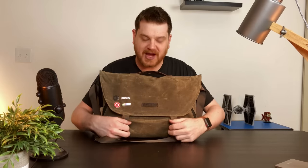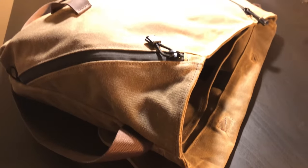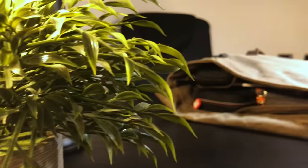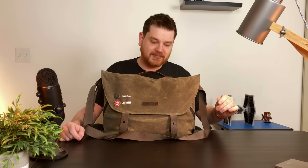Obviously if you guys have seen my videos before, I don't use a 15 inch laptop. I work off my iPad every day, but I do carry a lot of stuff with me, and I'll show you guys just in a minute here. I wanted a big bag to fit all that stuff in, so this is a perfect bag for me. I also have another messenger bag recommendation.